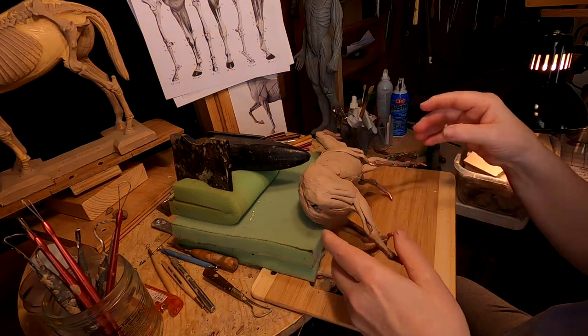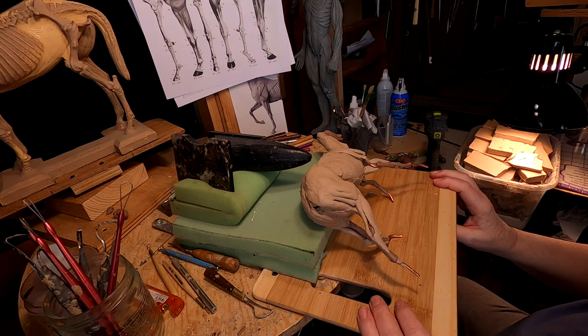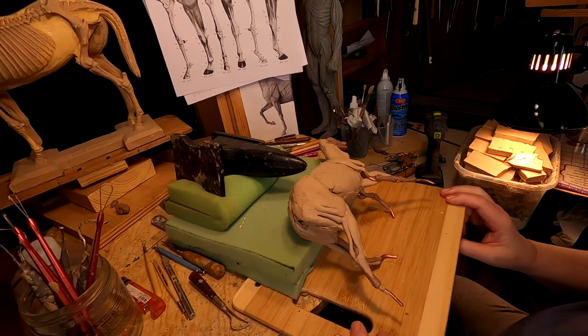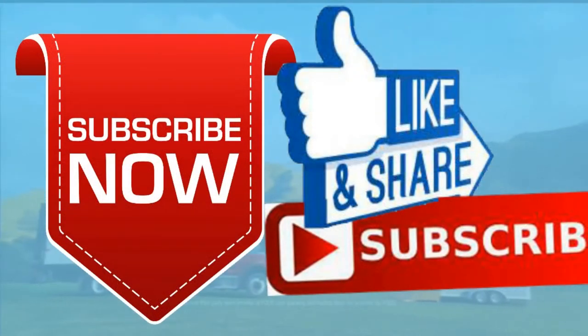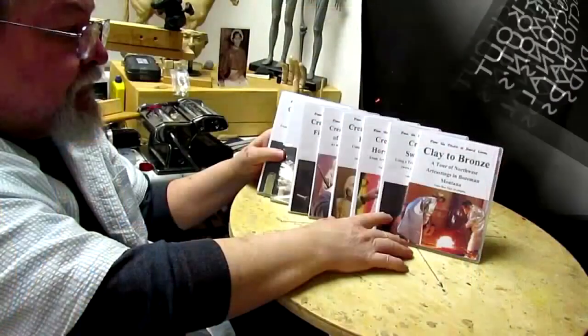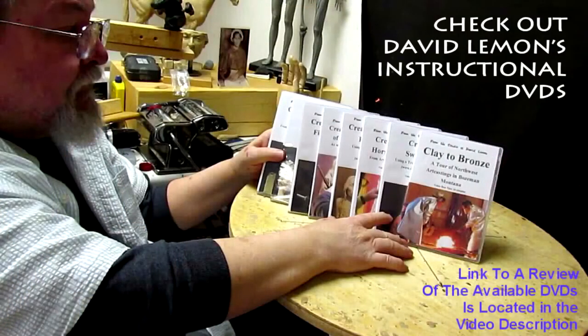I'm not even sure this is going to work out well, but I've got to try. Good night everybody. Give me a thumbs up and share my video, and check out my instructional DVDs — there's a link down below this video. Alright, see you next time.